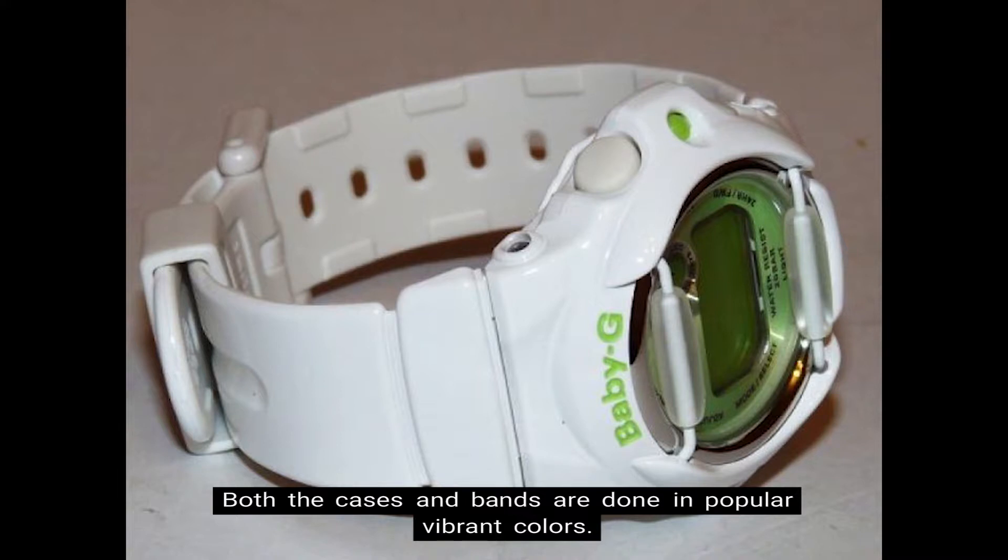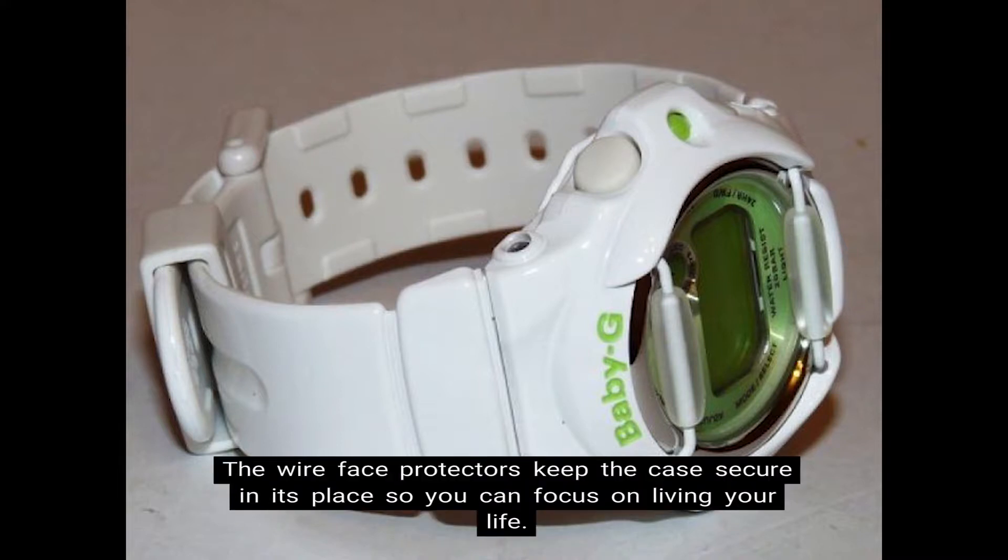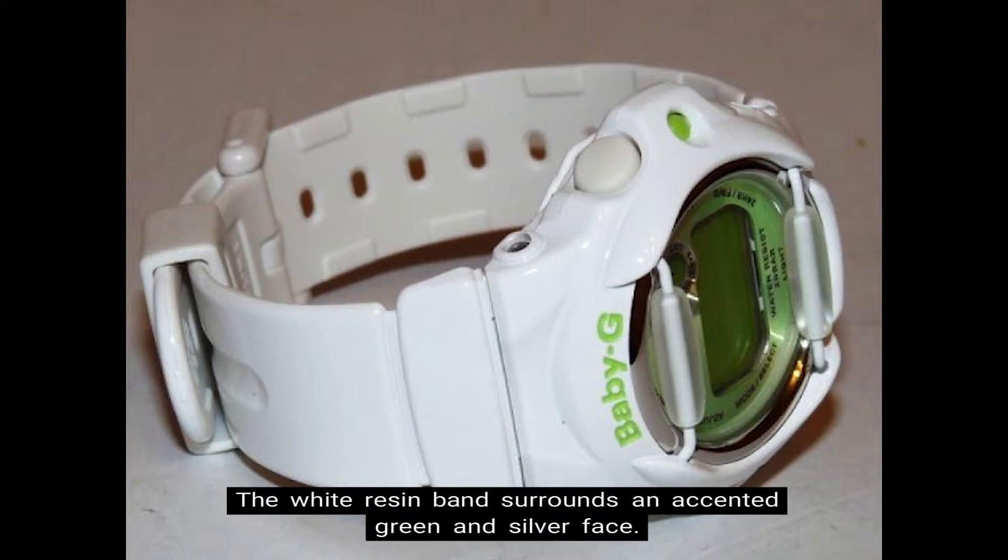Both the cases and bands are done in popular vibrant colors. The wire face protectors keep the case secure in its place so that you can focus on living your life. The white resin band surrounds an accented green and silver face.